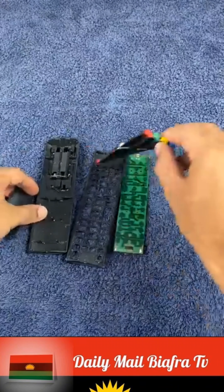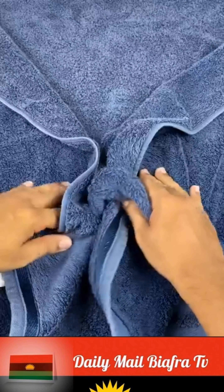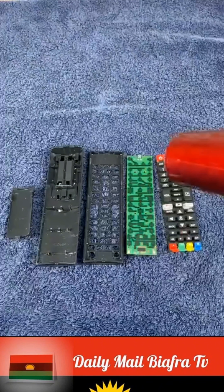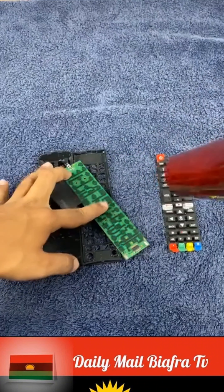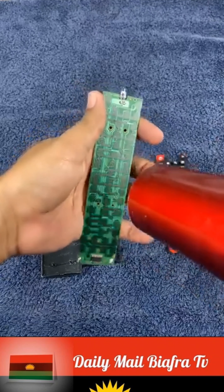After washing, with a clean towel or cloth, we dry everything very well until there are no more water droplets in sight. Next, using a hair dryer, we dry the control circuit until no more water comes out and it gets warm. Similarly, we dry the other components.